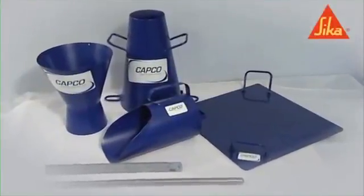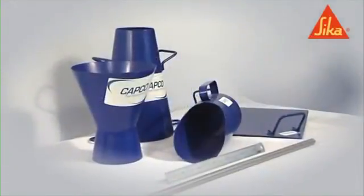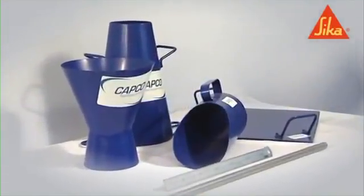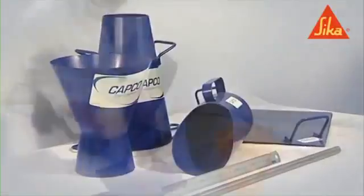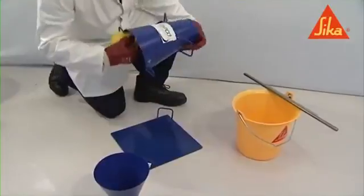All samples of the concrete must be obtained and prepared in accordance with BS EN 12350 part 1. Dampen the mold and base plate and place the mold on the horizontal base plate.